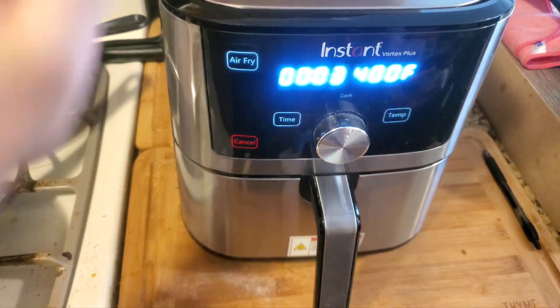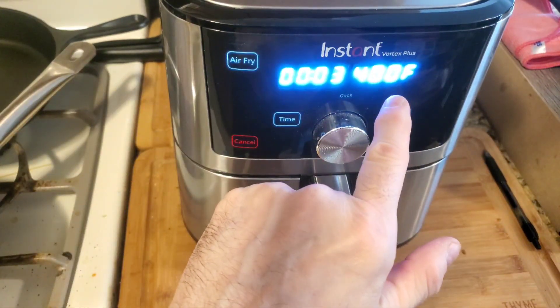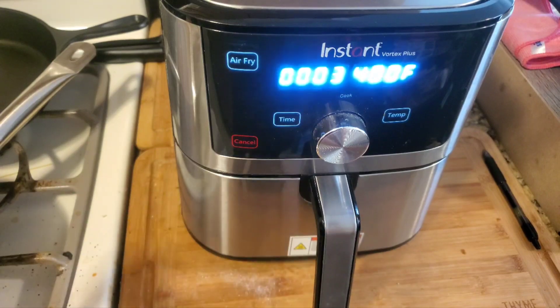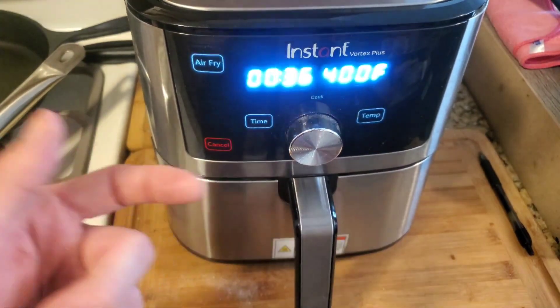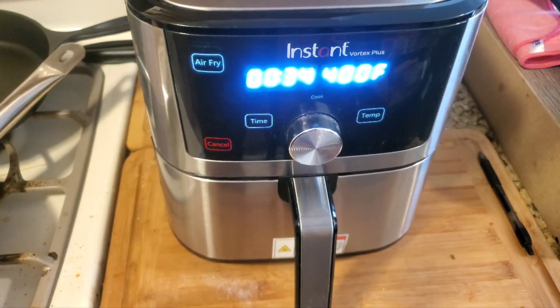Push that in and we're gonna do it at 400 degrees for three minutes, and then you butter and you're set. All right YouTube, we only have 35 seconds left and we'll be at the plate putting butter on there.